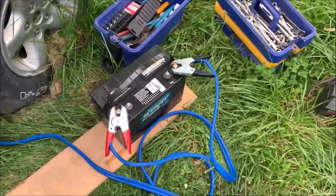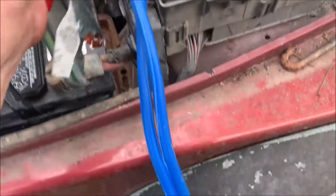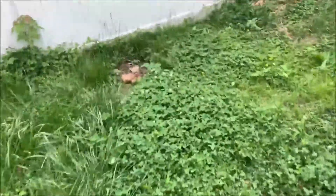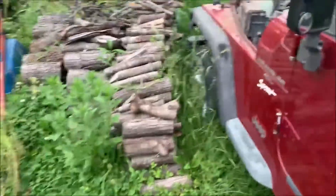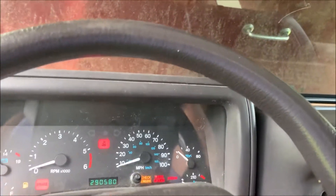All right, so I got the new deep cycle hooked up with the jumper cables. Just do it up. It probably got rotten gas in it.